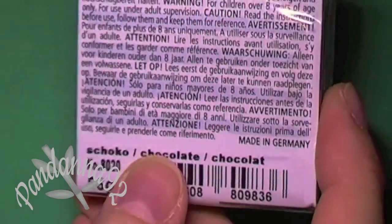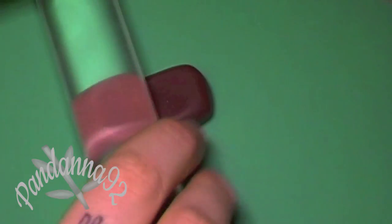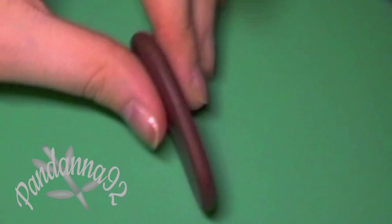Begin by conditioning some brown colored clay — I'm using Chocolate by Fimo — and then roll it out to a thickness of about four millimeters, making sure that your entire piece of clay is uniform.